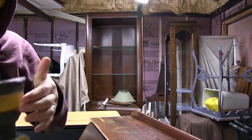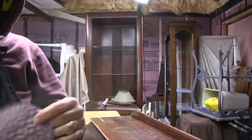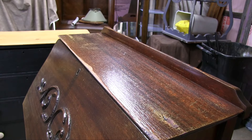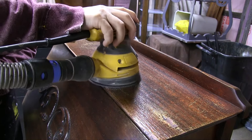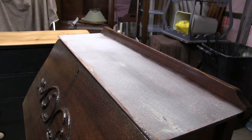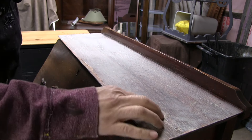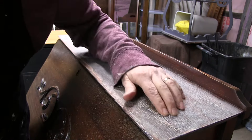I'm just going to sand this with some 150 — I know it's a little aggressive but we just want to get some of this alligator off. That side is a little rough; I can use a little filler on that too.